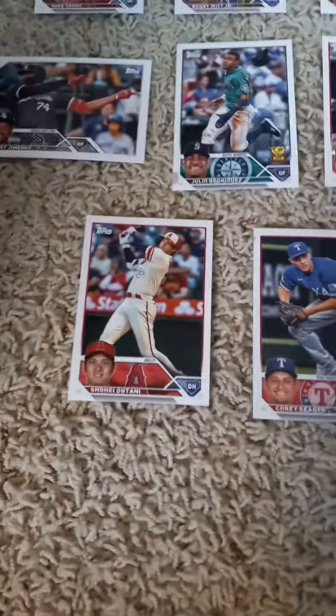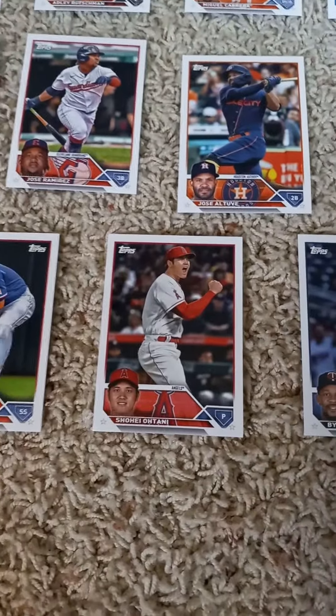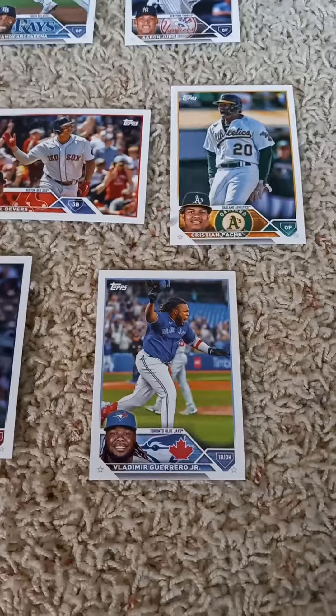In the third row we have Shohei Ohtani Hitting, Corey Seager, Shohei Ohtani Pitching, Byron Buxton, and last but not least, Vladimir Guerrero Jr.